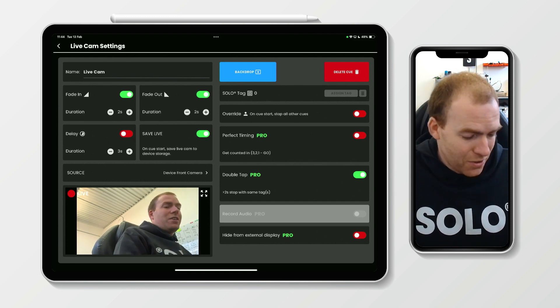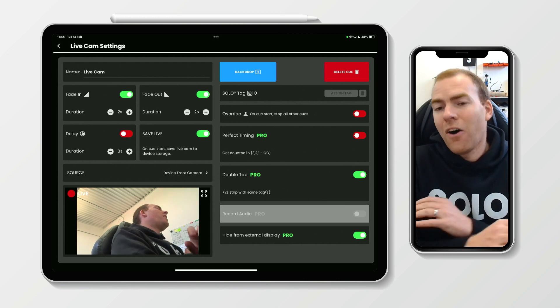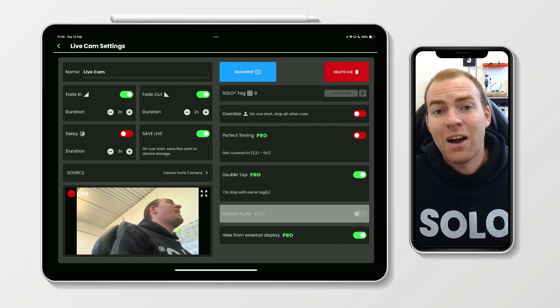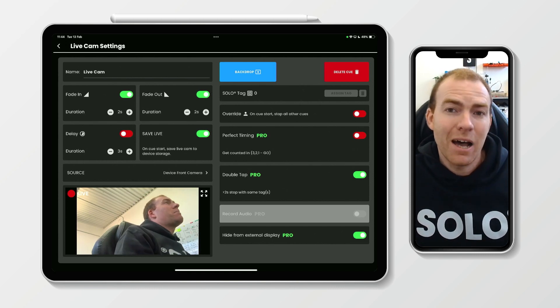So how would you hide from the external display? Well, it's a toggle switch. We're going to toggle that, and straight away, that now, when queued, would not display on our external HDMI output.